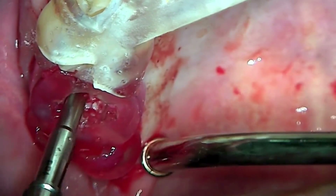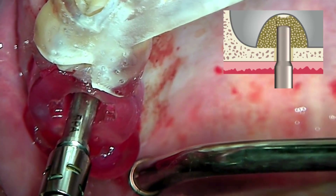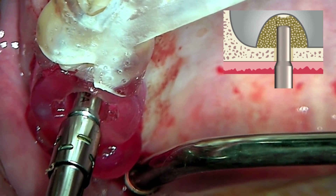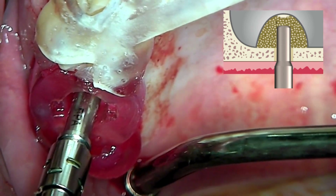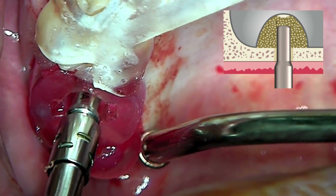The bone packer has an increased diameter at the 7 mm interval. This serves as a safety mechanism to prevent excessive entry. Gently stir the bone packer within the maxillary sinus to evenly distribute the graft material.